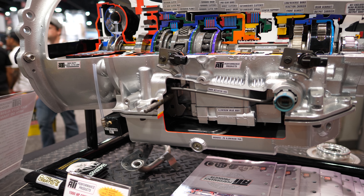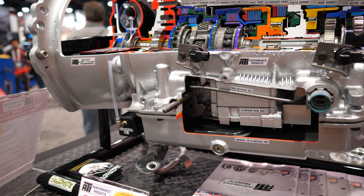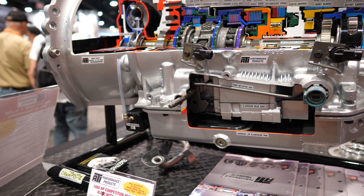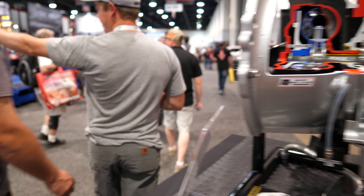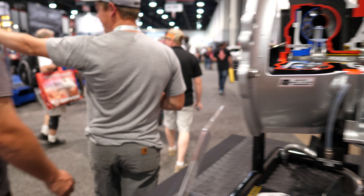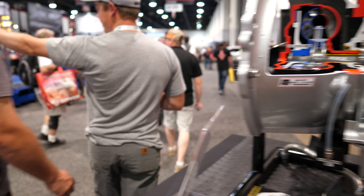When you sell these parts, are you a shop that installs and stuff too? Because the average shop can't do any of this. They build transmissions. I don't install transmissions, but they build transmissions. Good talking to you. Thanks.